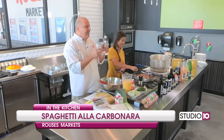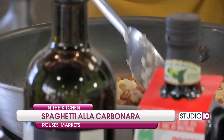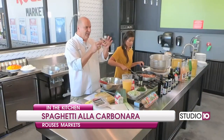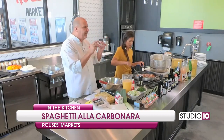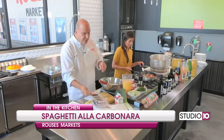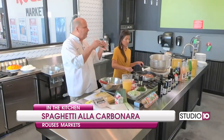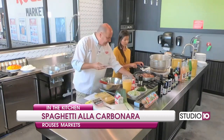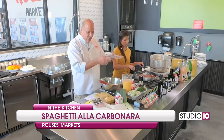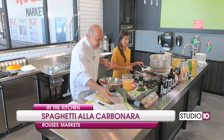We sauteed our pancetta down. Pancetta is uncured, unsmoked bacon — that's what it is. And if you can't find pancetta, you can do bacon, but pancetta's not to be confused with prosciutto. Prosciutto is a cured ham, very thin slice — typically you eat this with some cantaloupe. Of course, we've got all kinds of pancetta: diced, sliced, prosciutto, copa — fine Italian food products, really great stuff.